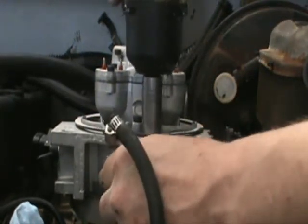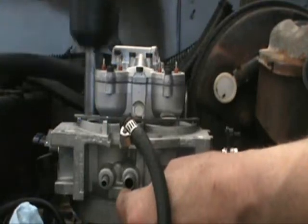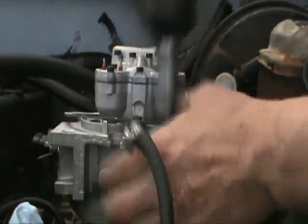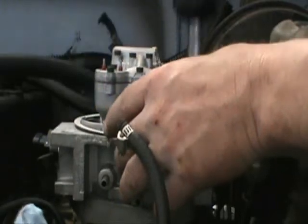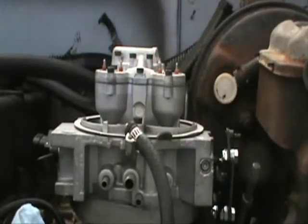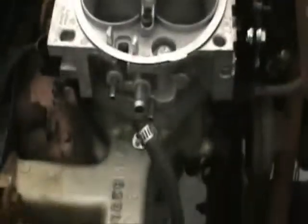If you're not real proficient with the impact, I'd recommend doing this by hand. I'll have to check the diagram to see which vacuum line is for what. This will probably be something for emissions, which can be done away with — as long as y'all don't tell the government.